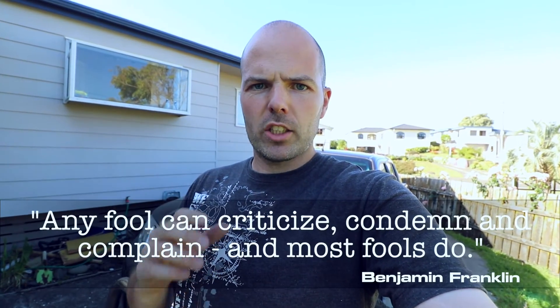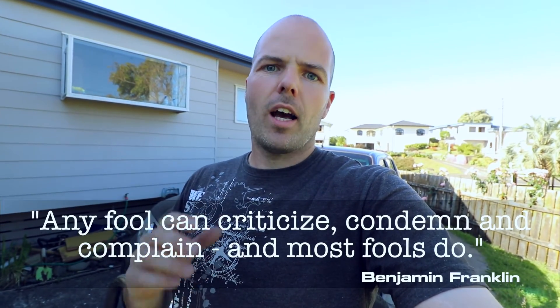I was thinking about a video I did a couple of days ago where I was kind of complaining — something I don't want to do in everyday life and certainly not in videos. There's no reason not to just be positive. To keep myself accountable, here's a quote I've got for today: it's by Benjamin Franklin — 'Any fool can criticize, condemn, and complain, and most fools do.'